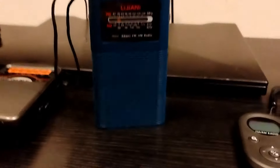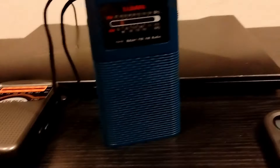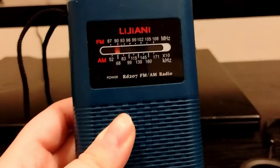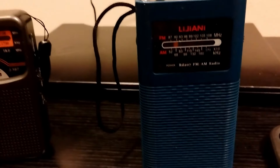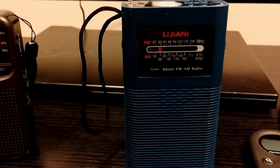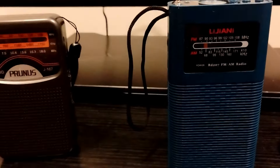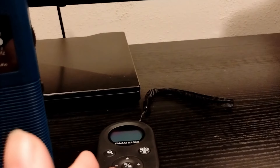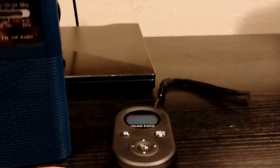Think of it this way — worse to best. The Prunus is the worst. The middle one is in the middle. And this little guy is the best. This middle one would be good to take on a camping trip because it's got a flashlight and a good signal. I have used the radio. I did have one issue one day where I paused my music and it had this static sound, so I had to turn it off. I don't know why it did that, but it hasn't done it since. This radio would be good for a camping trip. This small one is good if you want to go running and jogging and just want to listen to the radio, old school.